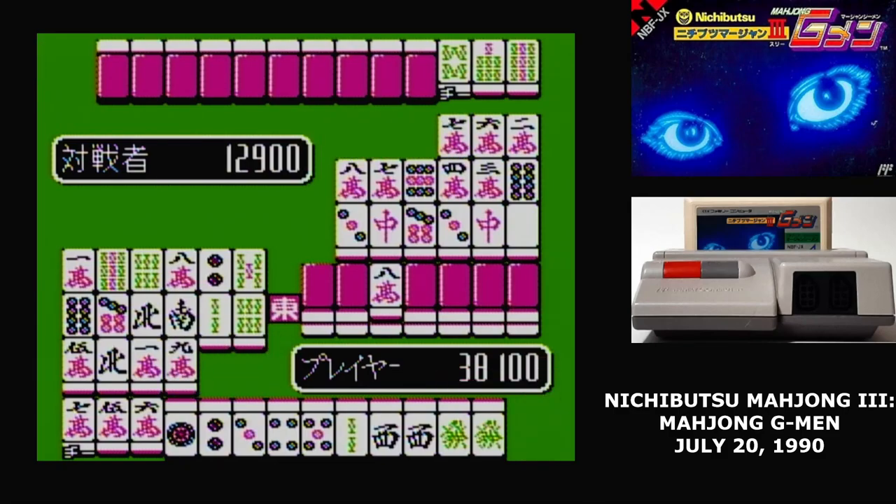This is a bog-standard two-player Mahjong game, the kind we've seen plenty of times before. It doesn't do anything wrong, but there's also nothing that makes it stand out.